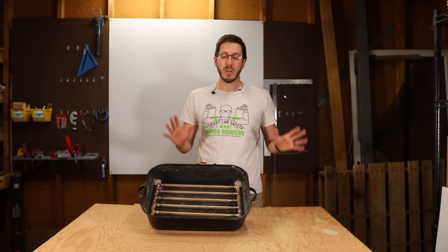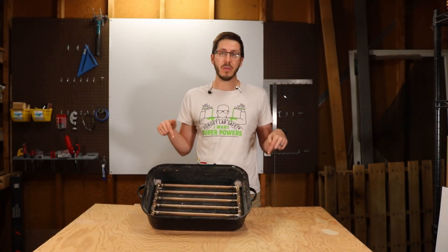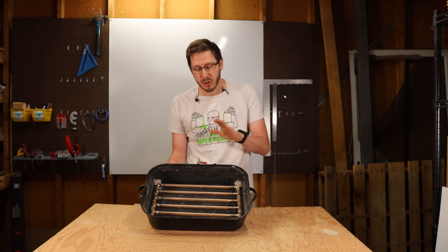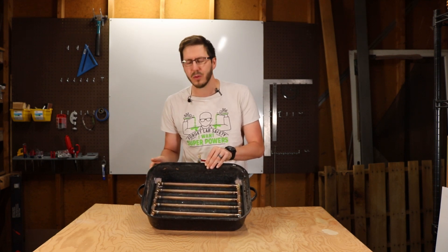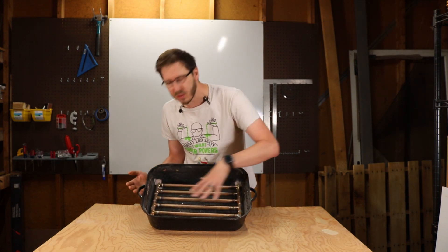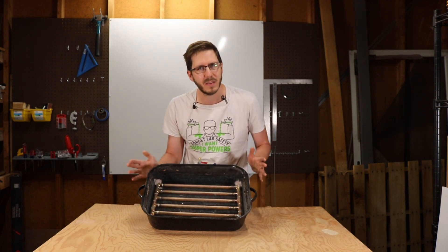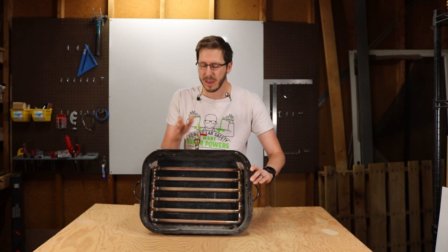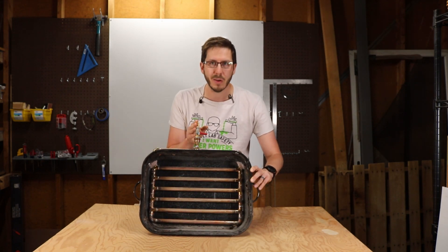The guide to build this whole project is in the Instructables link below at my Instructables page, but here's a quick description. We took this enameled roasting pan, drilled some holes to allow our copper pipe configuration, which is six cross pieces with about 168 holes drilled into them, which are then fed via this ball valve and this compressed air source.